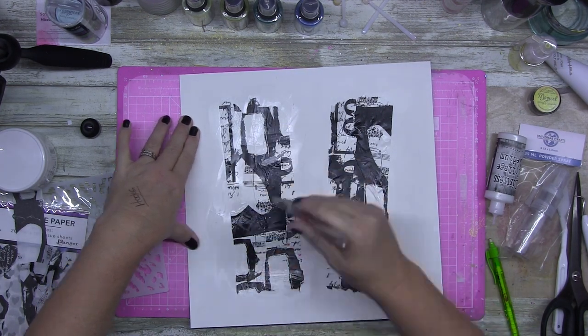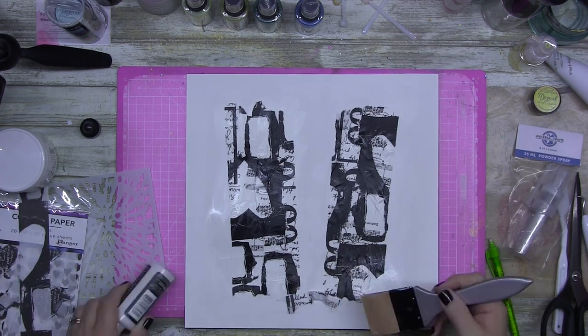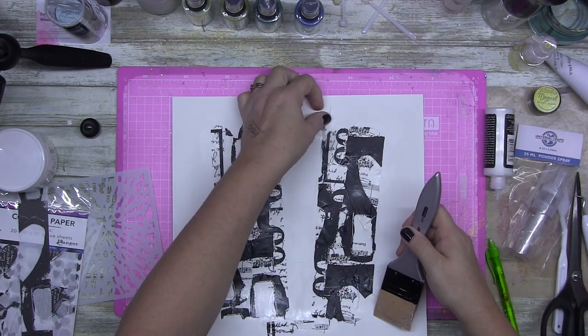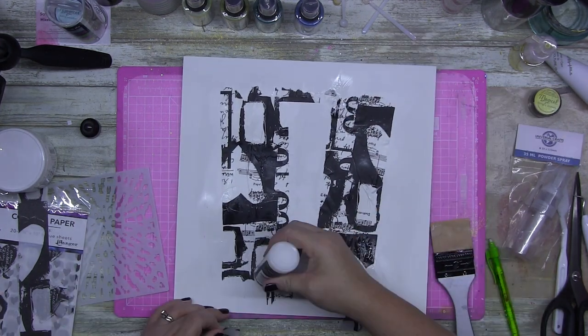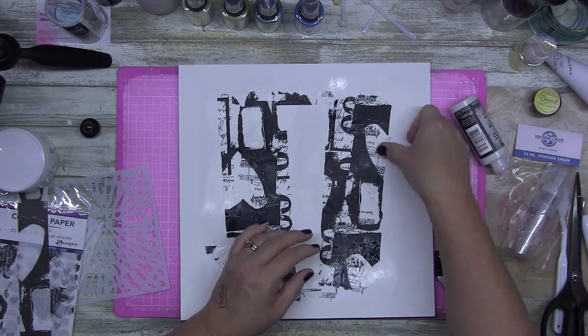I pulled out my Dina Wakeley media collage paper. This one was from a few years ago and it's just all black and white prints. It's collage paper so it's nice and thin — it doesn't leave big ripples on your page. I don't know why I'm putting this down with my silicone brush, but that's what I had in my hand so that's what I did.